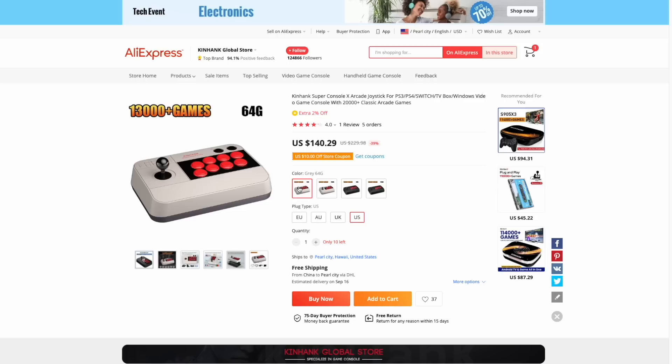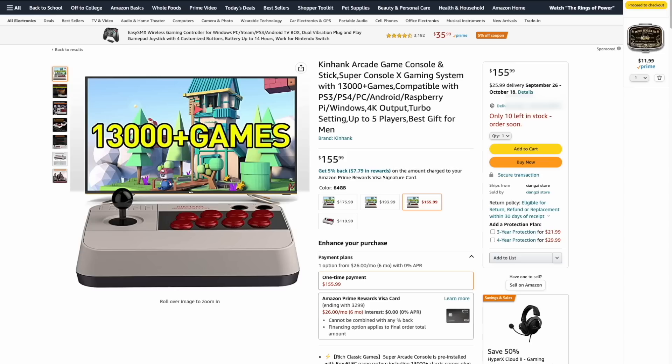Unfortunately, if you want to do this mod, you do have to buy one of the models that comes with an SD card. I'd recommend getting the 64 gigabyte model because that's going to be the cheapest one. On the official Ken Hanks store, it's $140 with a $10 off coupon. Unfortunately $130 is a little more than I'd like to spend, and I think the Amazon price is way too high.